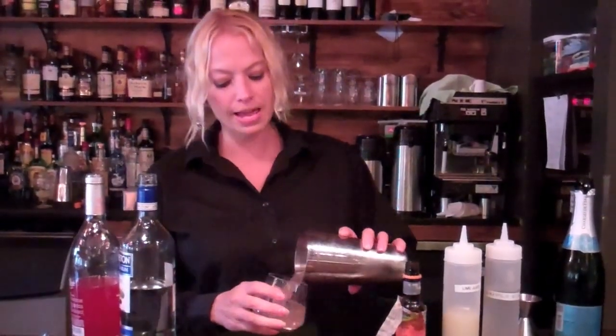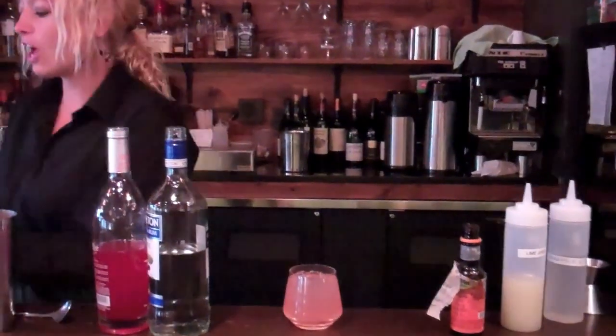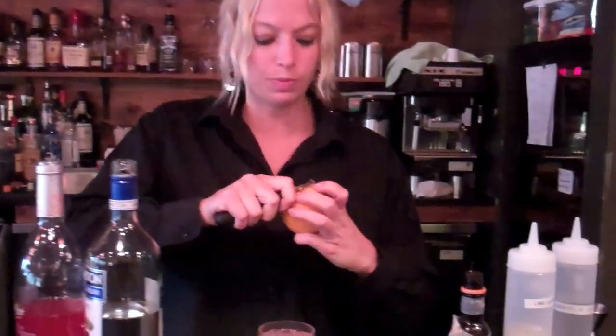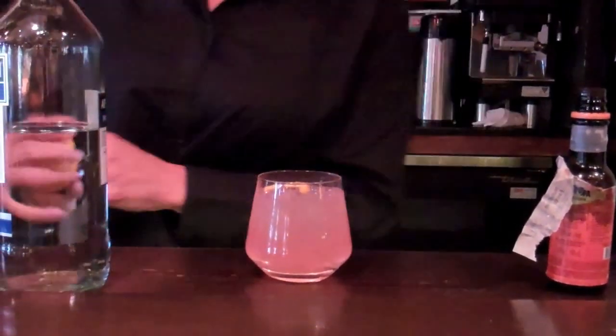Mix it into a rock glass, and we finish the cocktail off with an orange peel. And there we have the Revive.